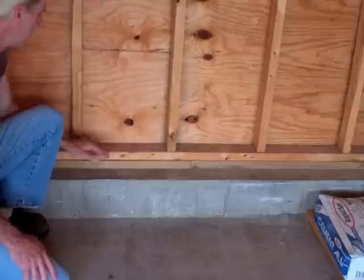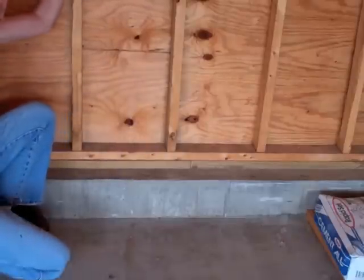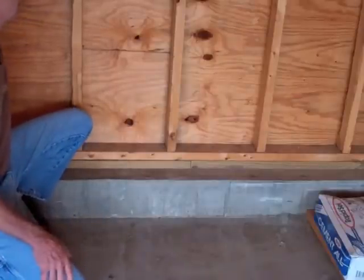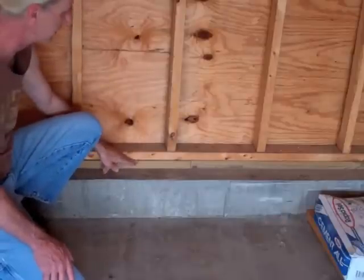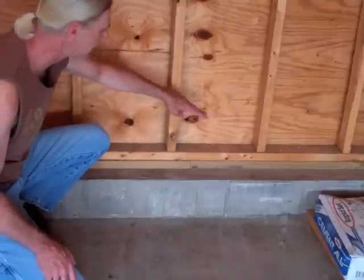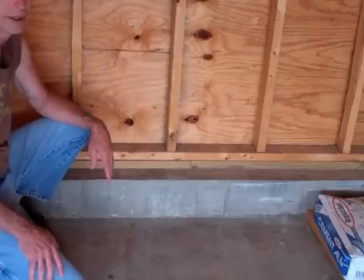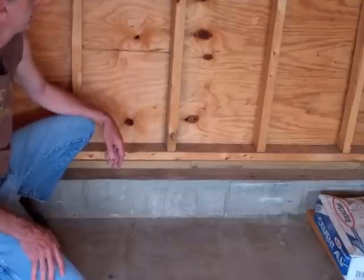Then this board — the next sill plate. Whether you do your walls ahead of time like I did, laying them down, then standing them right up on top of the bottom sill plate — they're nailed every 12 inches. I have double nails back and forth in multiple directions to hold it right down. Some states might have an anchoring system with metal bands — I wasn't required to do that. This is the 2x4 wall.